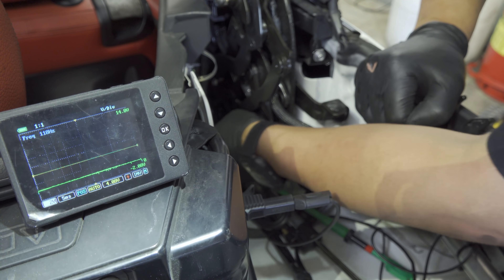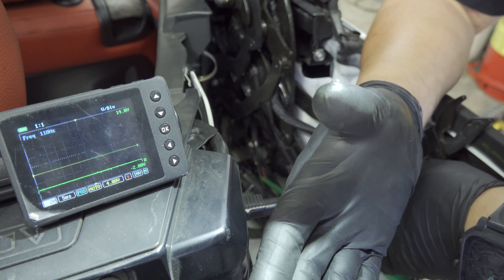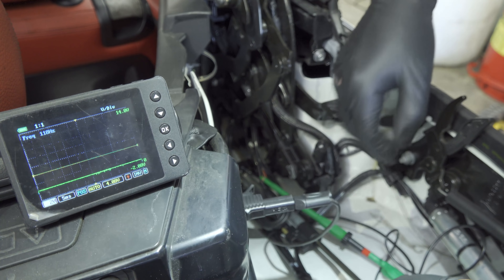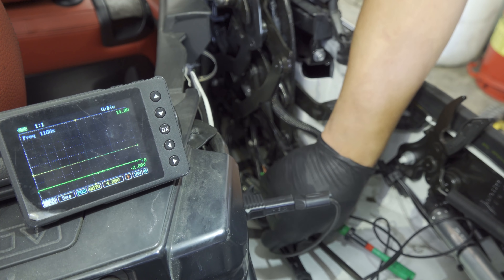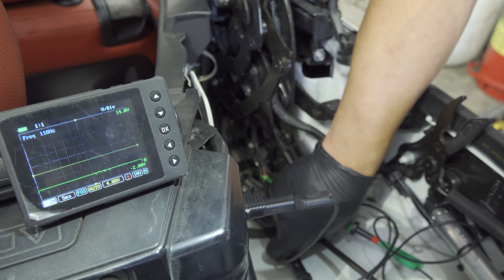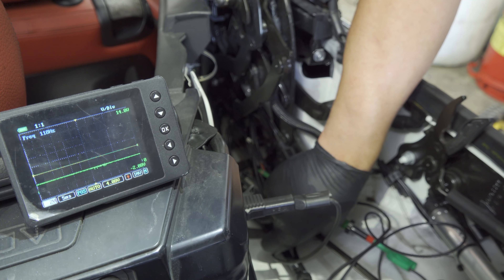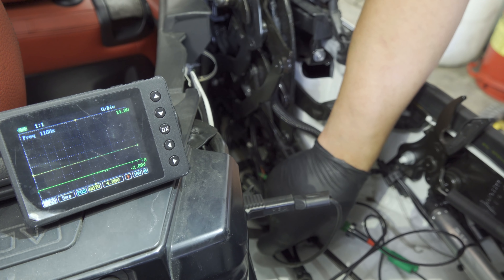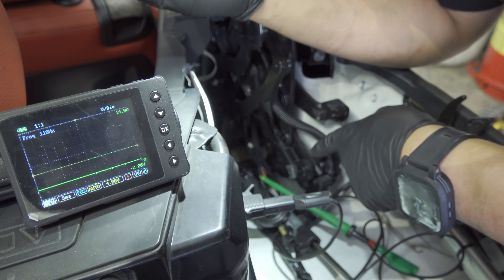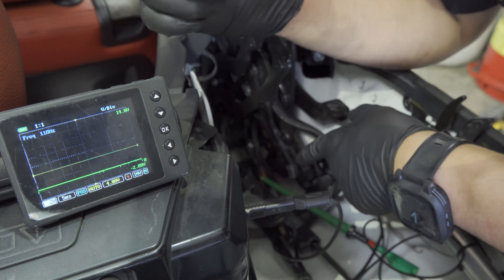We have a lack of ground issue here. The question is — we saw the ground moving. I'm going to show what I mean: I move the strut and it went up, comes back down, comes up, comes back down. So is that my brown wire — the signal wire? Because my 12 volts stayed the same. I'm going to check another sensor — from here I can actually see another sensor right there.